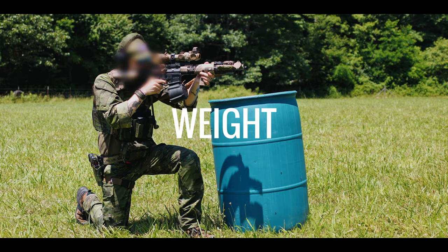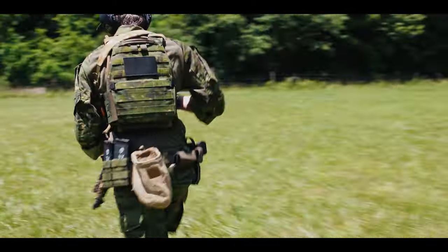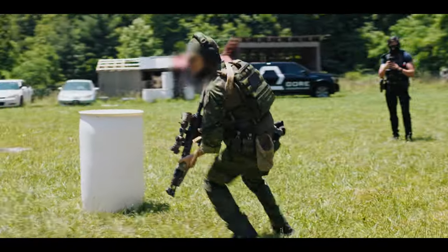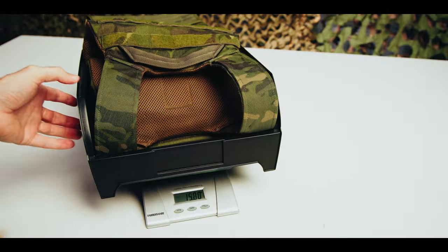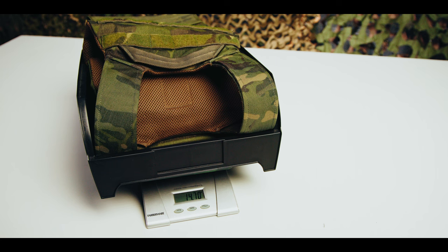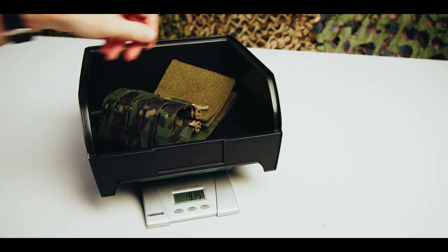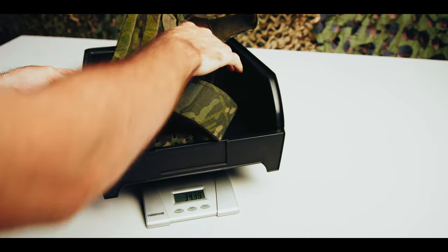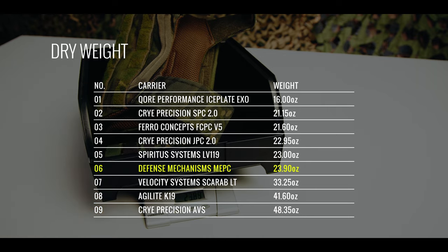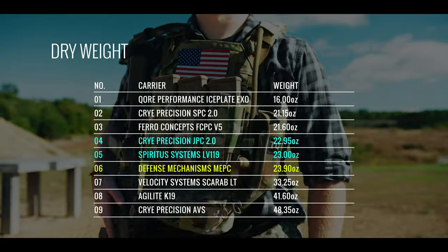Weight is arguably the next most critical factor in plate carrier selection, right behind temperature and environmental factors, as weight significantly impacts human performance. The MEPC medium plate bags tip the scales at 14.70 ounces. When you add the Defense Mechanisms 5-inch MOLLE cummerbund, the weight rises to 23.90 ounces. Comparatively, this places the MEPC in the same range as the Spiritus Systems LV-119 and the Crye Precision JPC 2.0.